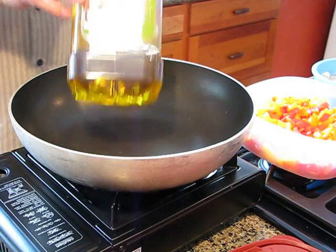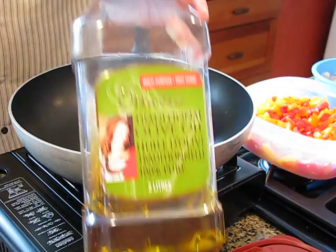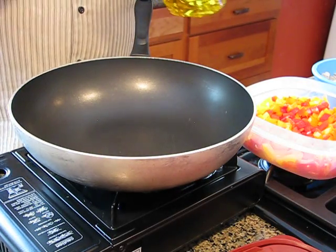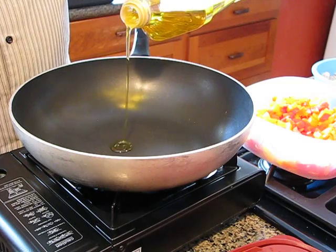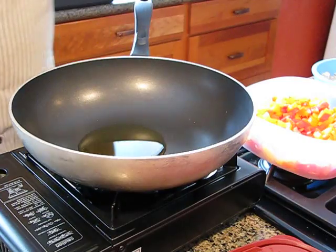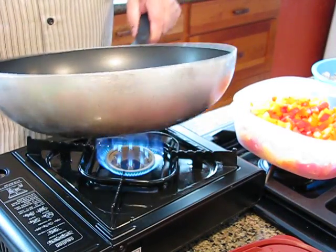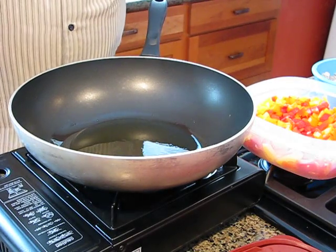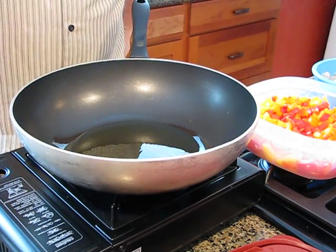The first ingredient is olive oil — any kind of virgin or extra virgin olive oil will do fine. You don't need too much of it; probably two to three tablespoons will be an adequate amount. Get that into the wok, distribute it around a bit, and let it get up to a fairly high temperature before you add the prawns.